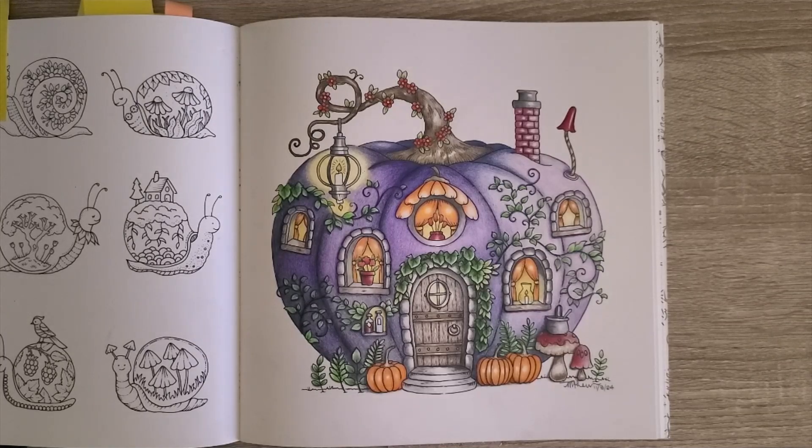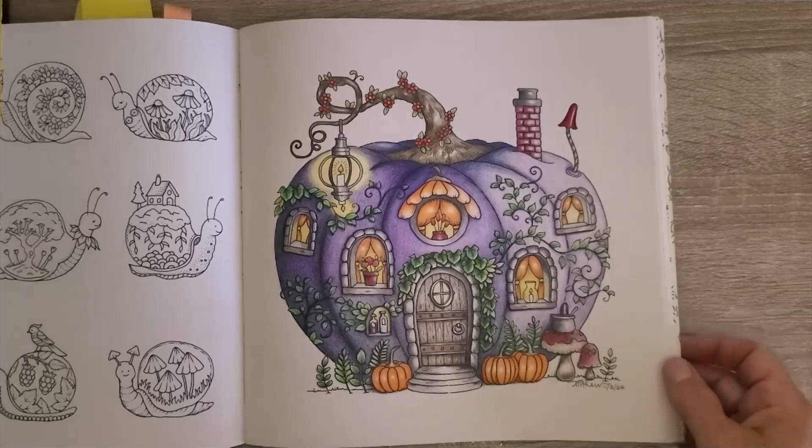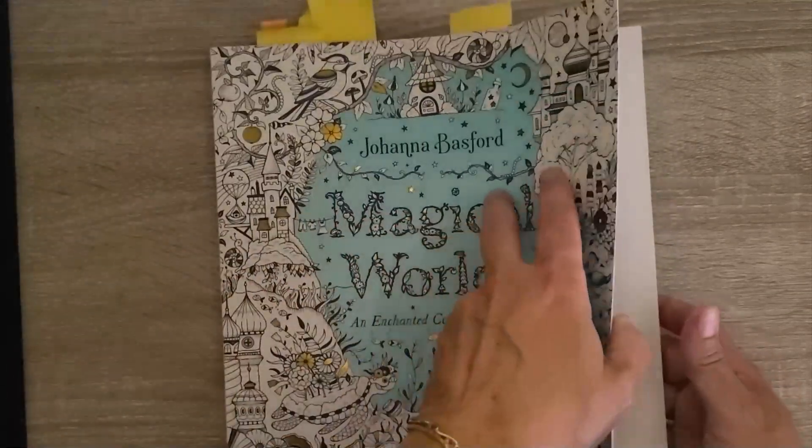The Polychromos are fantastic with that eraser. Having a pencil that can so easily be lightened is wonderful. One thing I noticed as I was doing the adjusting at the end: I wonder if these pencils on coloring book paper need a fixative added. I have a fixative and I'm contemplating spraying it; another option is contact paper covering the whole page. If you're using Polychromos, based on how easy they were to manipulate after being on the page, I would definitely think about preserving the page.